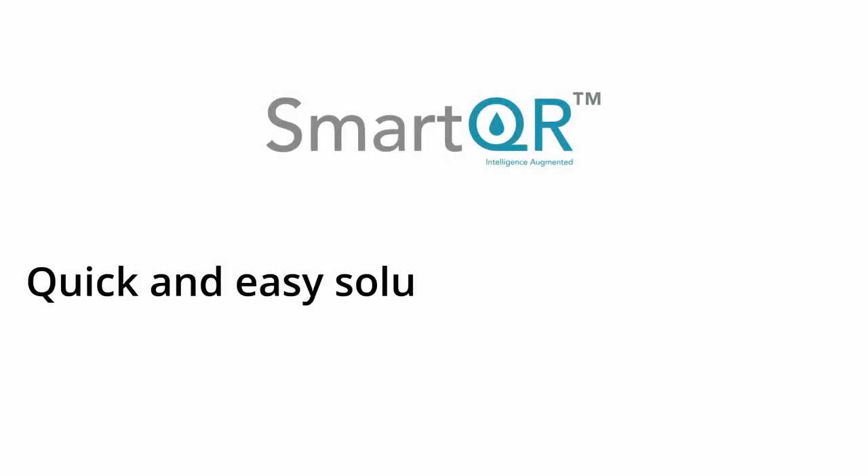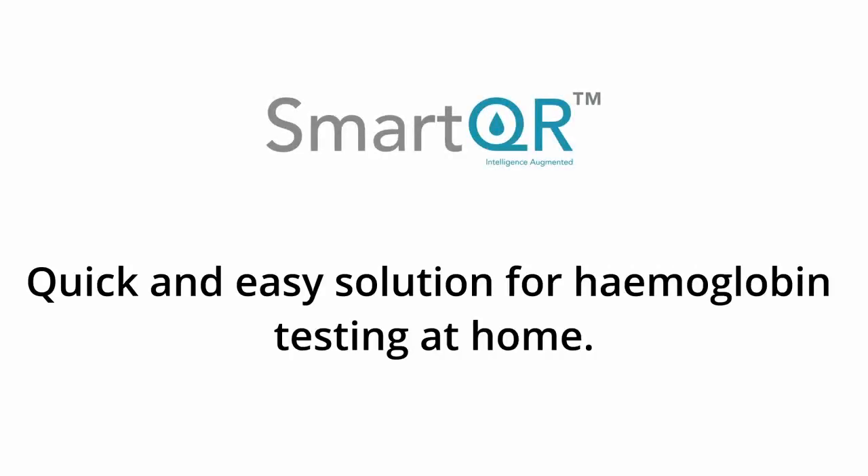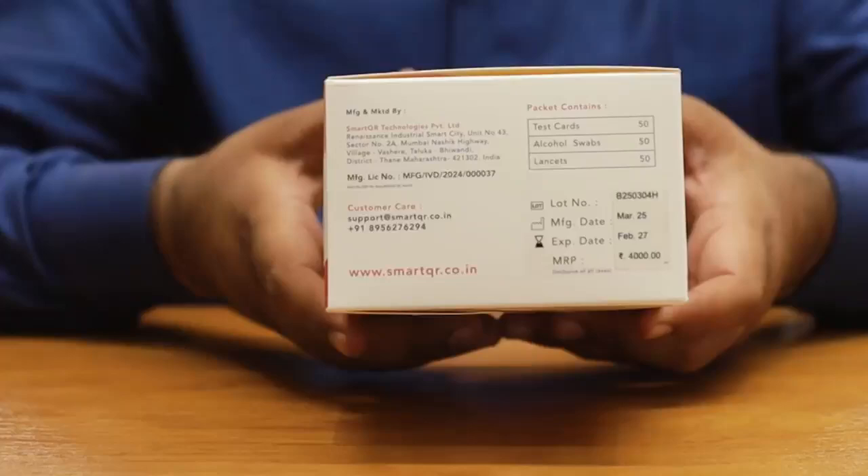SmartQR's quick and easy solution for hemoglobin testing at home. Introducing HemoQR.